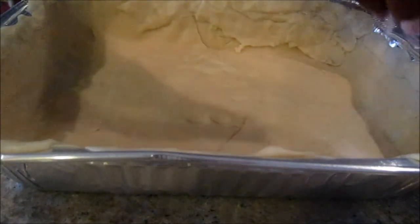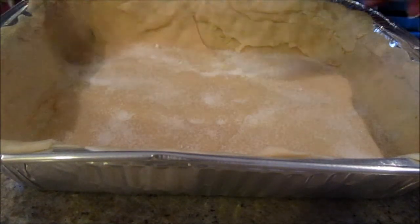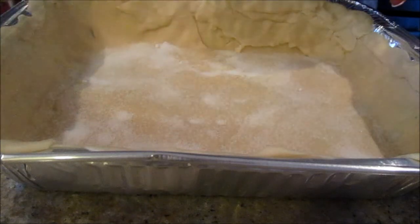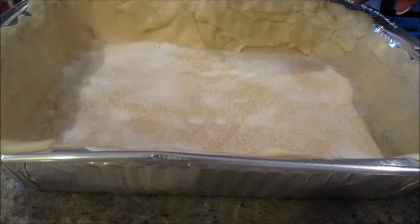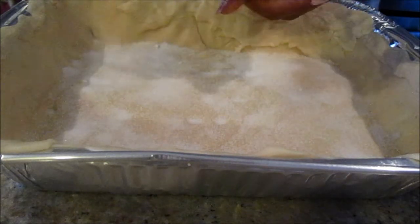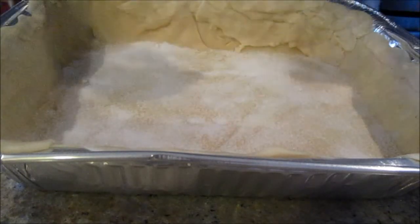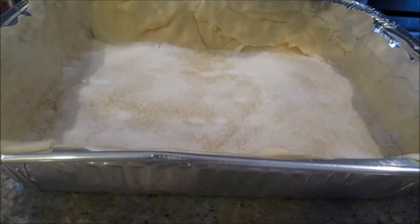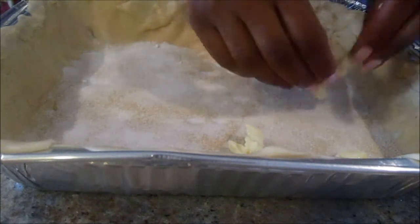Now take some of your remaining sugar and sprinkle it into the bottom of your crust. I find this really keeps the crust from getting soggy and gives it flavor — it's a step some people skip. I like a nice crispy crust, so just use as much as you want. Then from your second stick of butter, put dots of butter on top of that sugar on the crust.